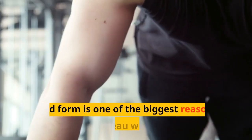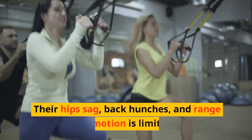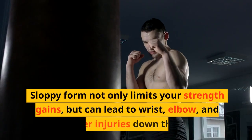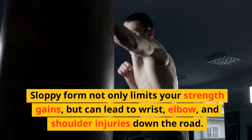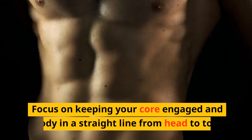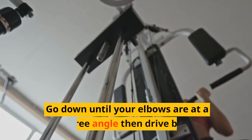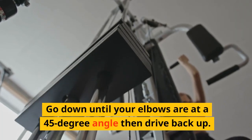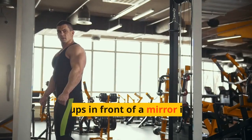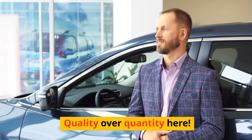Tip 2: Perfect your form. Bad form is one of the biggest reasons people plateau with push-ups. Their hips sag, back hunches, and range of motion is limited. Sloppy form not only limits your strength gains but can lead to wrist, elbow, and shoulder injuries down the road. Focus on keeping your core engaged and body in a straight line from head to toe. Go down until your elbows are at a 45-degree angle, then drive back up. Wrists should stack below your shoulders. Do push-ups in front of a mirror if needed to check form — quality over quantity.